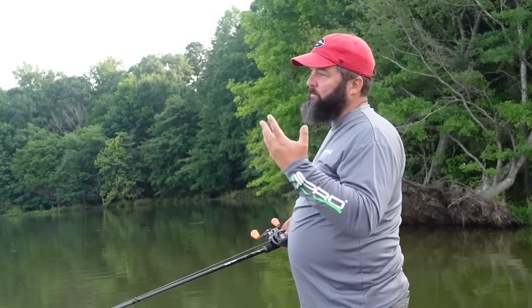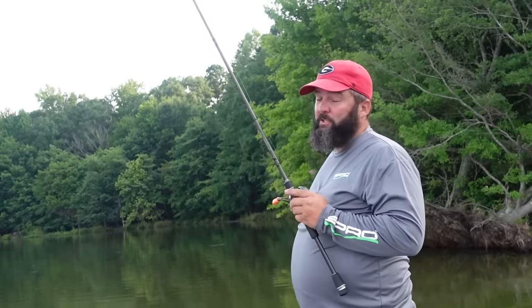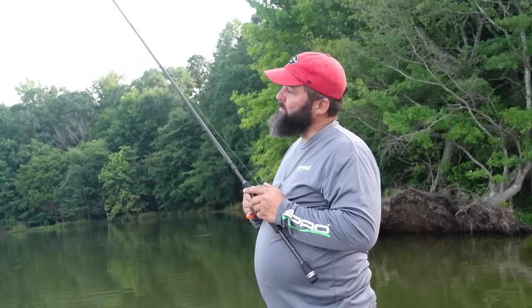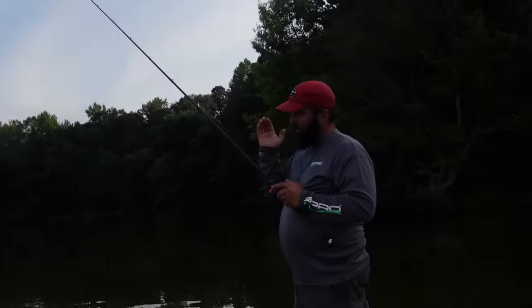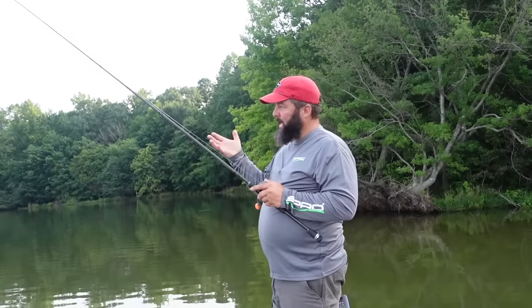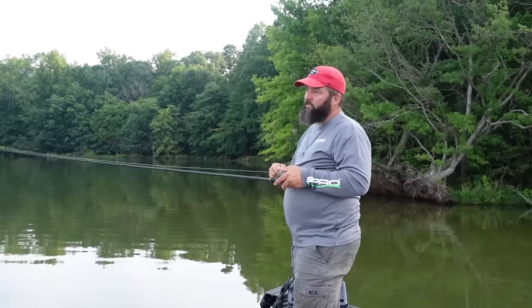Before you get on the water, tie your jig onto your rod, go out to your yard, and find some concrete, asphalt, or gravel. Cast it out onto that gravel, close your eyes, and slowly drag it. I want you to remember that feeling. Notice my rod is stopping every four or five inches — it's catching on stuff. That's a hard bottom, and that's what you're looking for. If you cast out on the water and it just feels mushy, that's not where you want to be fishing a jig.